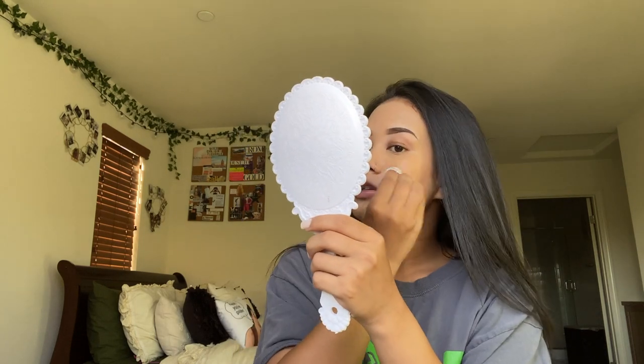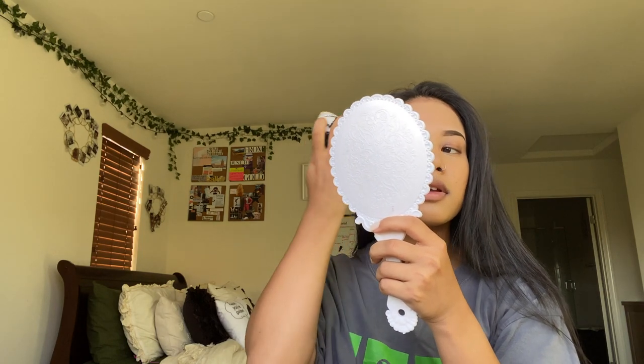People always ask me for a makeup routine — I really don't do much and I don't share it because I don't want people to be like that wasn't really worth watching because she doesn't really use anything. I'm gonna go in with my Airspun and put it on my cheeks and over my face.